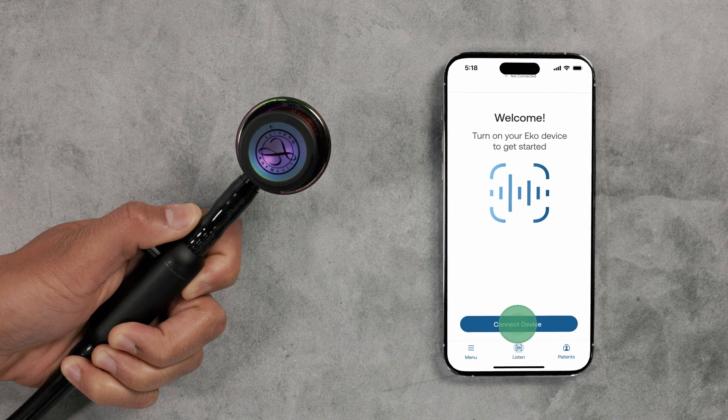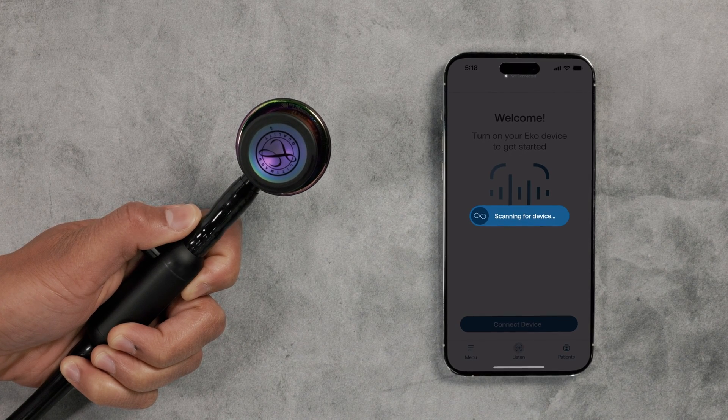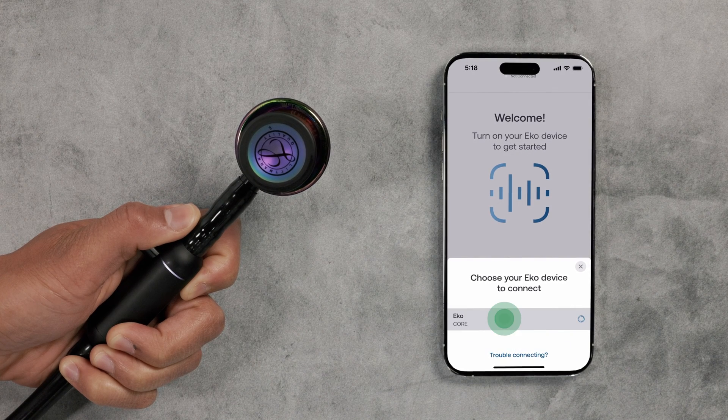Follow the on-screen instructions for connecting the Core. You'll need to connect your Core to the app using Bluetooth pairing.